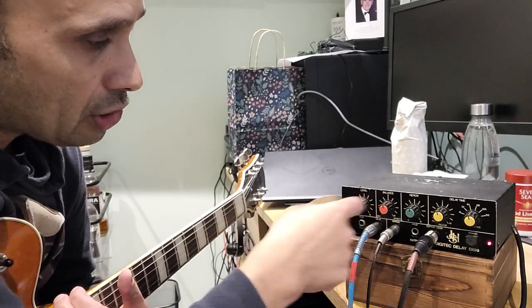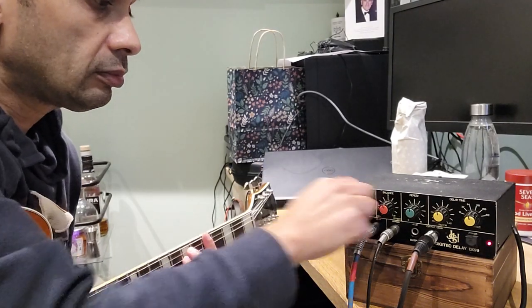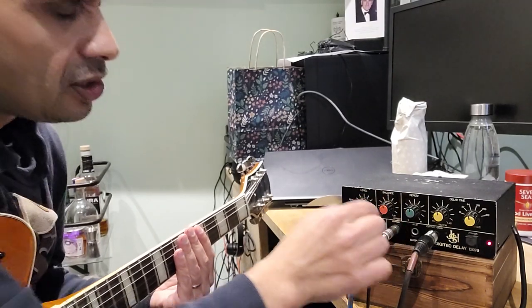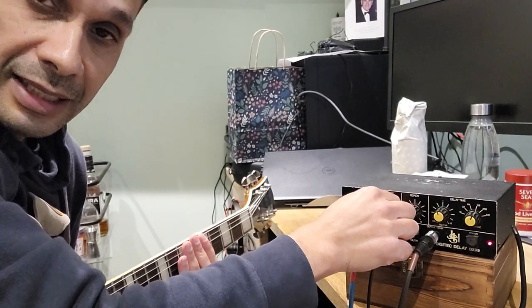So we've got five controls across the front. You've got level, which is basically your volume. You've got balance, so that determines how much of the affected sound you hear.